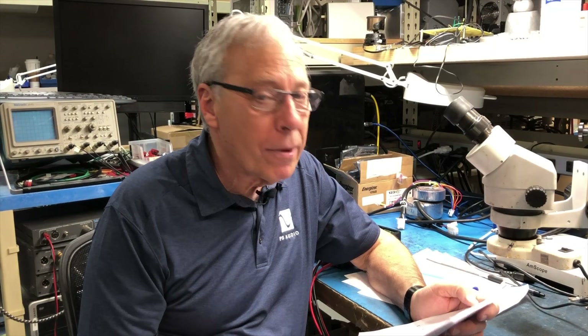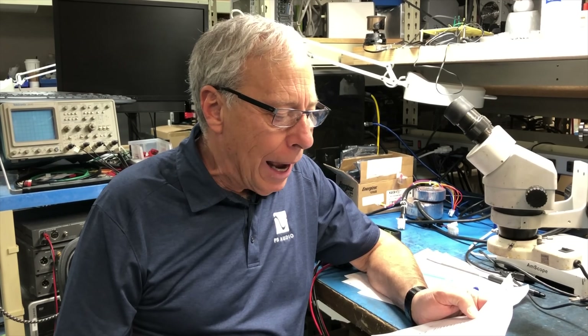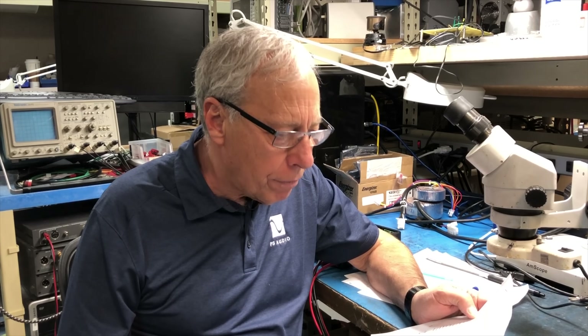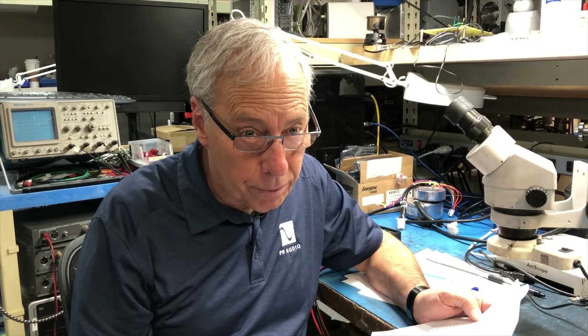Xavier, what a great name. Xavier lives in Orlando, Florida, and he writes: hey Paul, how does the ground connection work on a phono stage when the power connecting cable on the phono stage itself is only a two-prong connection? On a two-prong connection there's no third prong for ground, right? That's a great question.